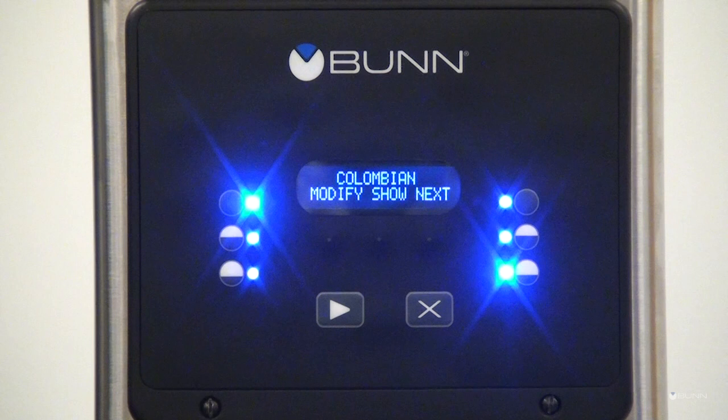While in the setup mode, if no buttons are pushed for 60 seconds, the grinder will return to normal operations, retaining any settings made while in the setup mode.